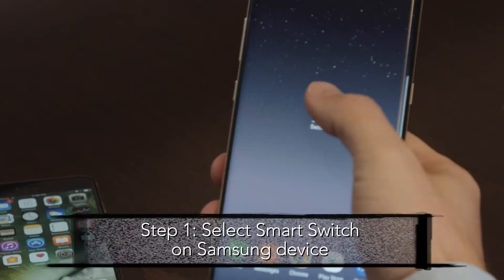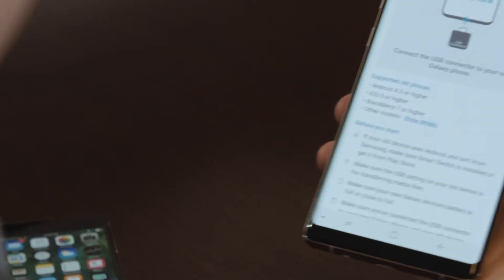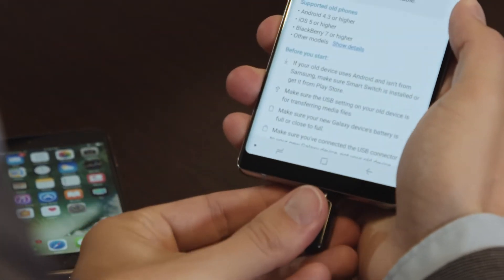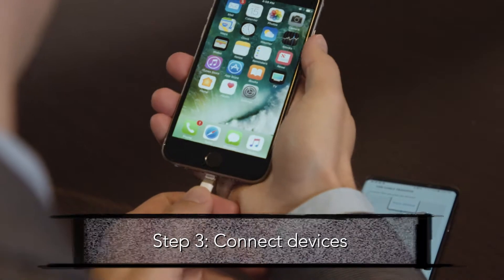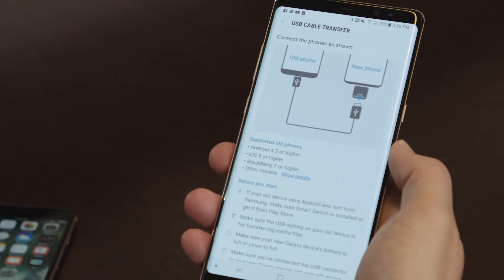The wired steps to set up Smart Switch include: step one, select Smart Switch; step two, select USB; step three, you'll need a dongle to connect the two devices together. Connect your connector to the device. Then you should see 'Transfer from device' on your iPhone and 'Connecting to iOS device' on your Note 8.